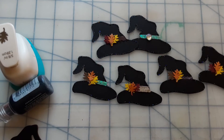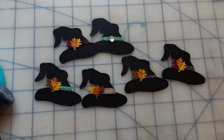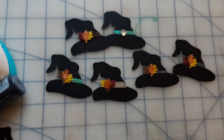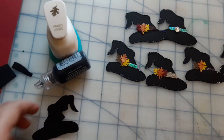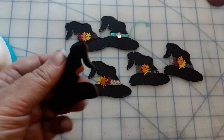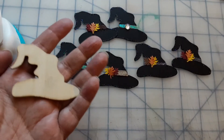Hello ladies, I just wanted to let you guys know how I made these because some of you were asking. These are my witch's hats for the junk journals. I took this wood piece that I got from the dollar store probably last year and I'm using this as my template.